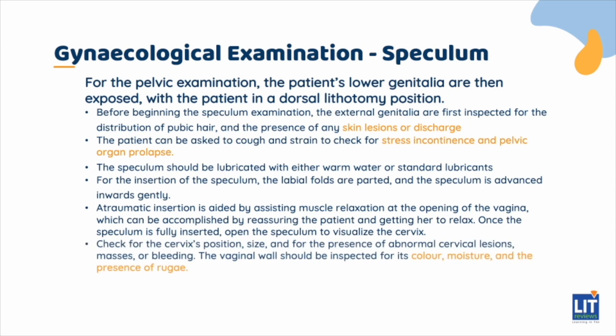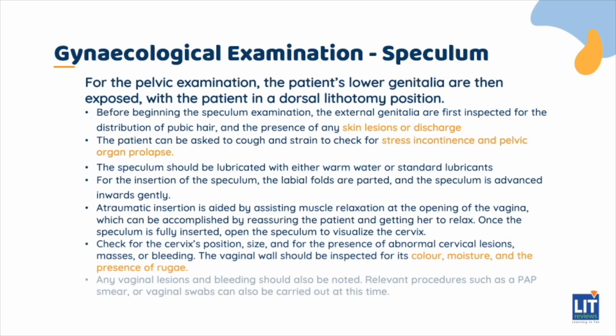After that, check the cervix for its position, size, and the presence of abnormal cervical lesions, masses, or bleeding. The vaginal wall should be inspected for its color, moisture, and the presence of rugae. Any vaginal lesions and bleeding should also be noted. Relevant procedures such as a Pap smear or vaginal swabs can also be carried out at this time. When the speculum examination is complete, unwind the self-retaining knob and remove the speculum gently to avoid causing discomfort.